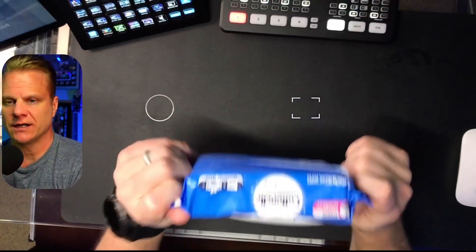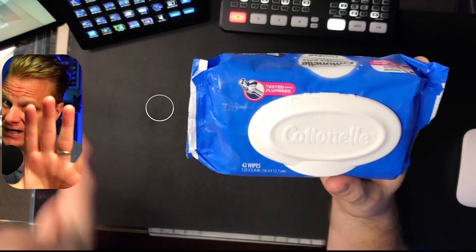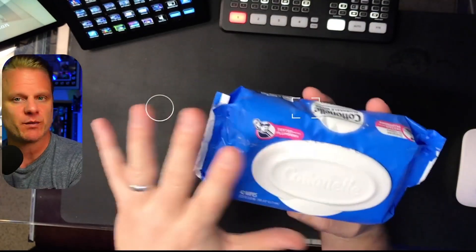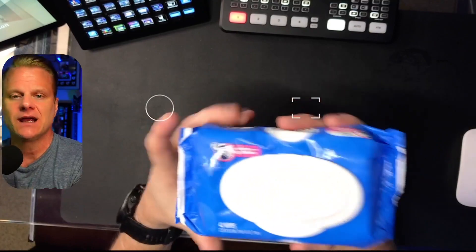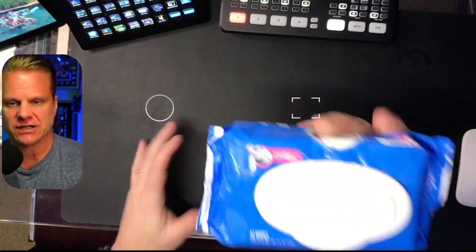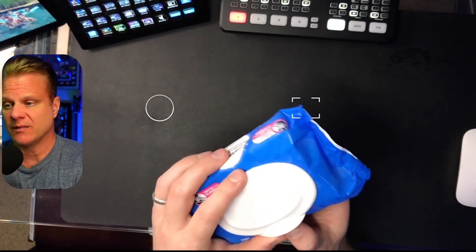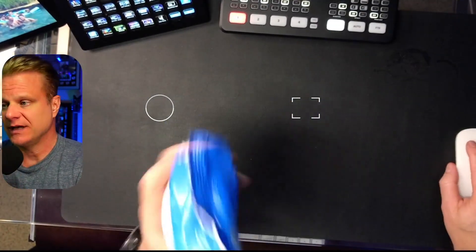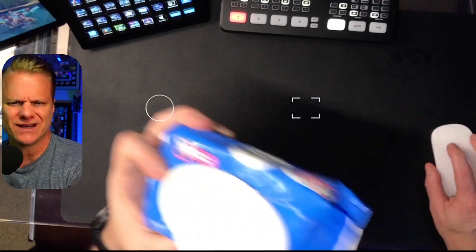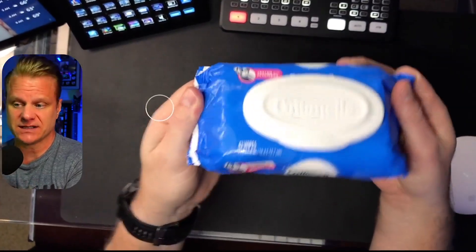So really quickly, I'm going to show you what these are like. I'm not going to demonstrate these — definitely not going to demonstrate these — but I'm going to open these up. You can get them in multiple packages on Amazon. We just go ahead and subscribe and save, and cash in on the savings that you get from Amazon.